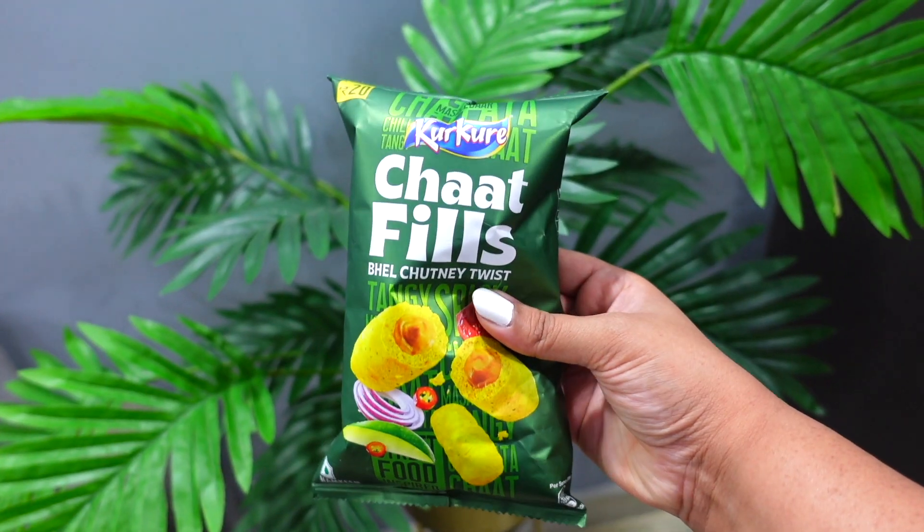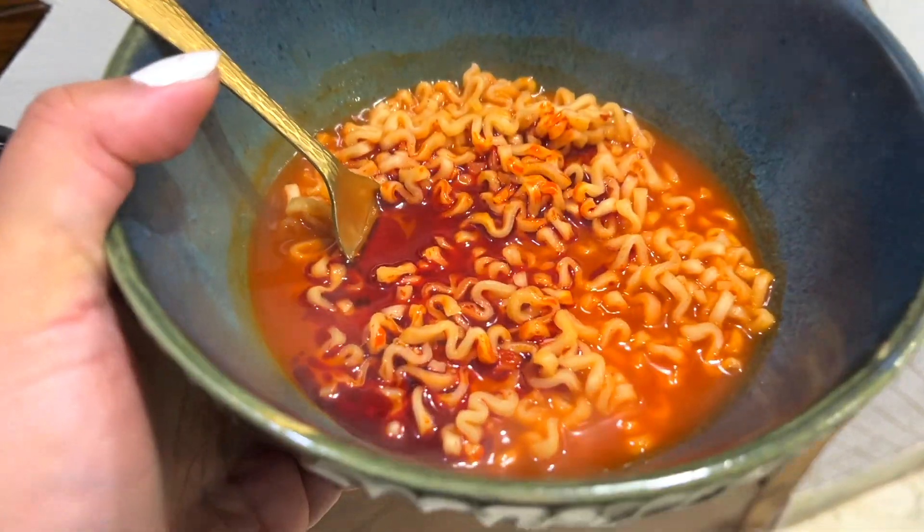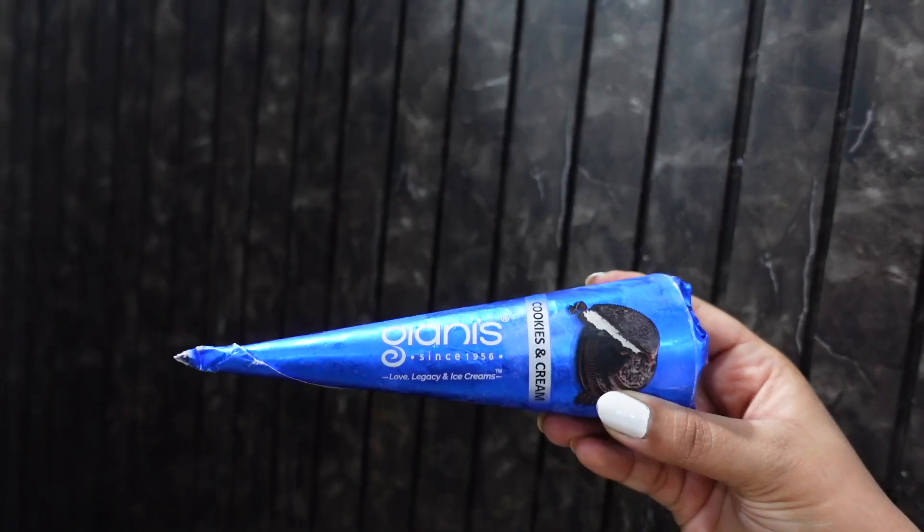In today's video, we are going to eat a lot of un-dried snacks — new flavors of Kurkure, 2 different flavors of Maggi's new Korean ramen, chips, drinks, ice creams and a lot of things. Hi everyone, welcome back to my channel. I am Hridhima and today I'm going to do a food video, which is why I am very excited. So let's quickly get started.